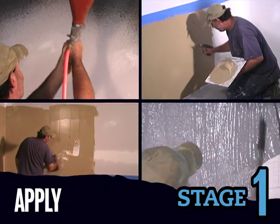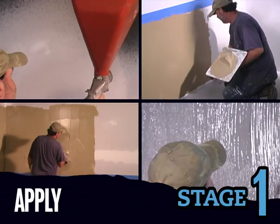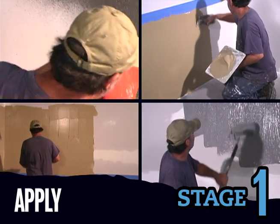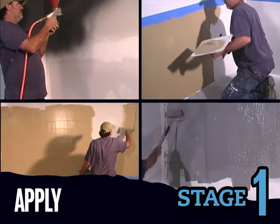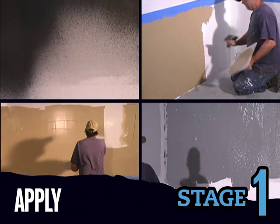Apply the base coat approximately 1-1/8 inch thick using a trowel, sprayer, roller, or drywall knife. It's not necessary to make this coat perfectly smooth, but you do want a uniform thickness. Keep a small amount of tinted base coat for later.